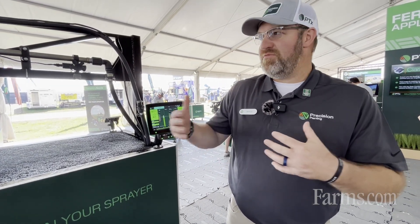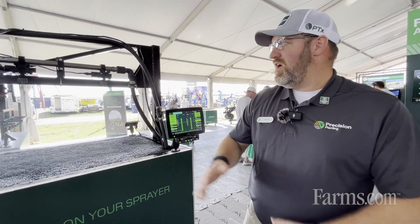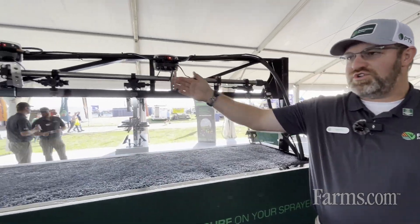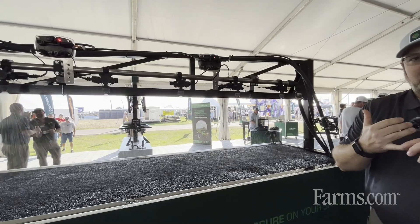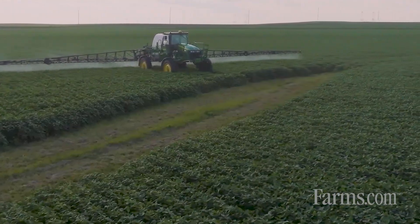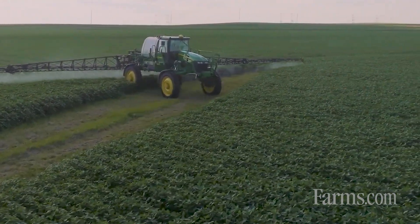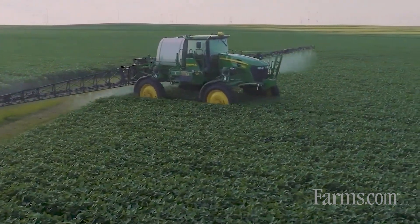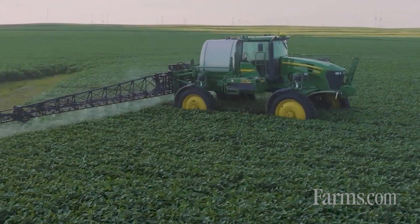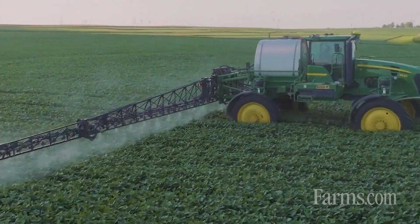What's the additional value that Symphony Nozzle offers? Because each nozzle is controlled individually, there's the opportunity for swath control at the individual nozzle level, as well as turn compensation. So as you're going around a turn, each nozzle is going to apply the correct rate as opposed to a varied rate across the boom.